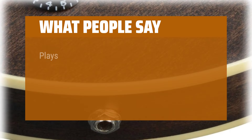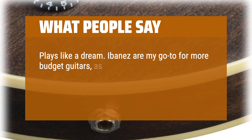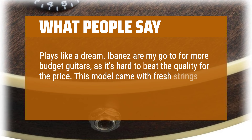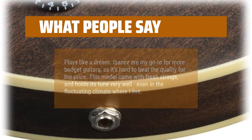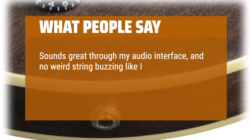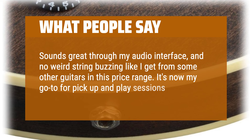What people say: Plays like a dream. Ibanez are my go-to for more budget guitars, as it's hard to beat the quality for the price. This model came with fresh strings and holds its tune very well, even in the fluctuating climate where I live. Sounds great through my audio interface, and no weird string buzzing like I get from some other guitars in this price range. It's now my go-to for pickup and play sessions.